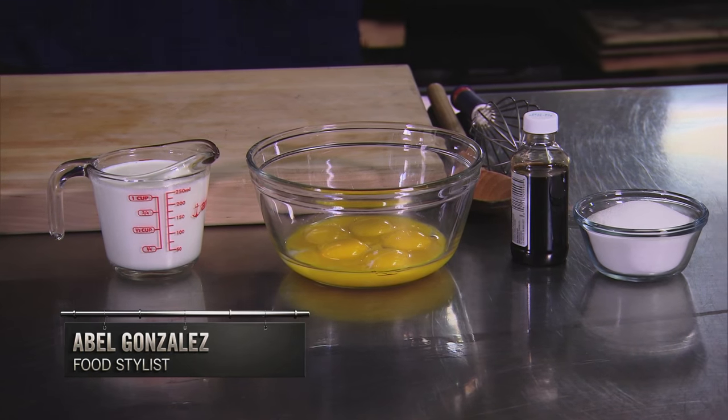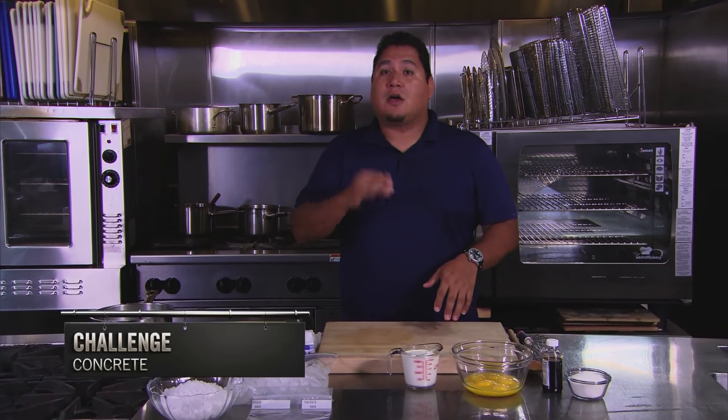Hi, my name is Abel. Welcome to Cutthroat Kitchen — testing and sabotages here. Today's challenge is concrete.